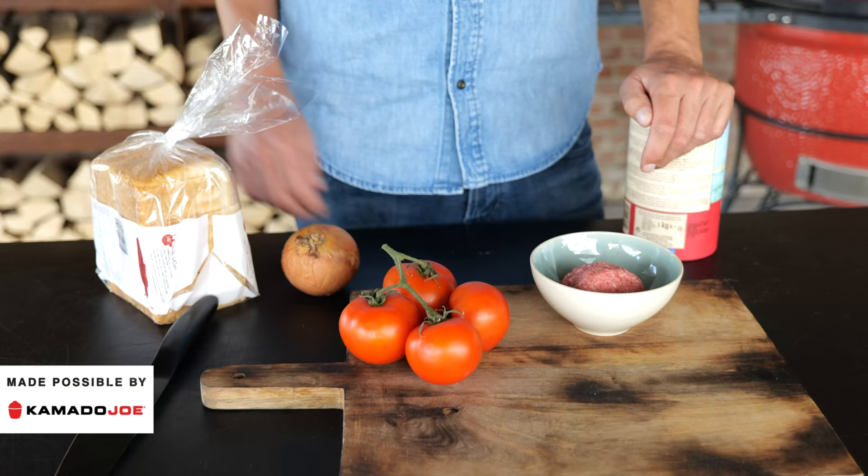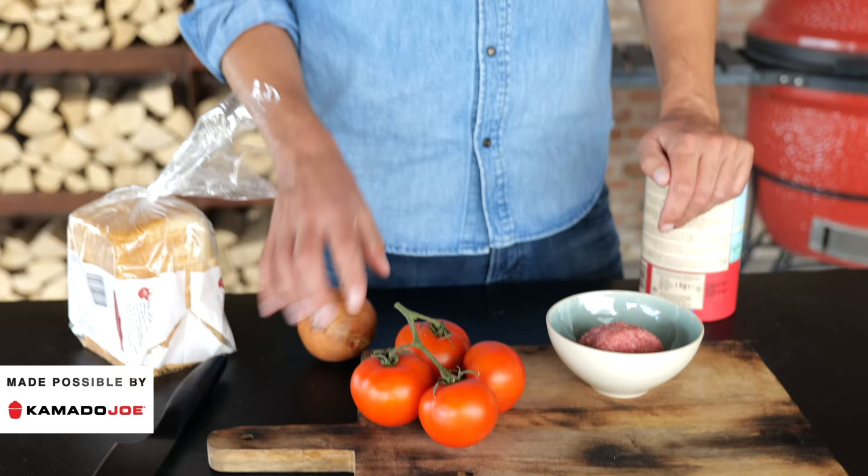I think this is going to be the easiest and fastest burger I've ever made. We only need these few ingredients: a little bit of bread, onion, tomatoes, meat, and salt. That's it.